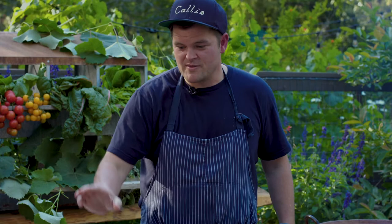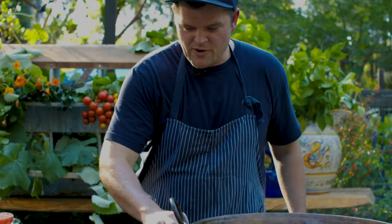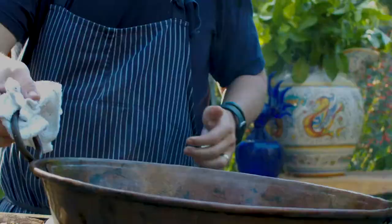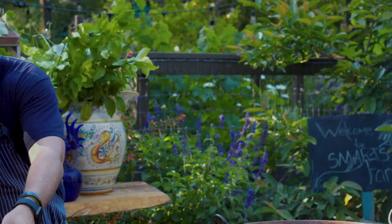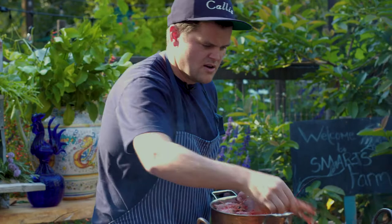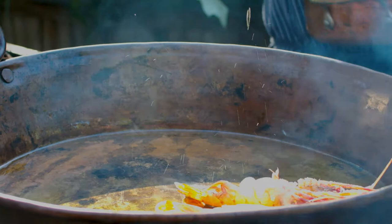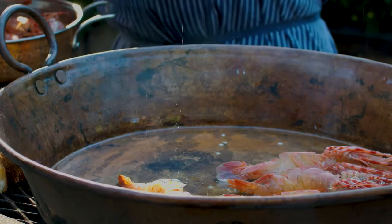We cut one beautiful beefsteak tomato in half. These guys are grilling and getting really nice — we want the bread to get really crusty. And then once that oil is starting to smoke, like that, we're going to add these spot prawns inside. We're going to put the spot prawns in shell-side down to start. They came directly out of the ice, so they're going to cook in about one minute.